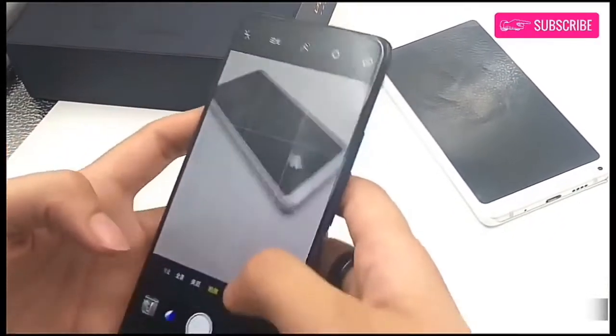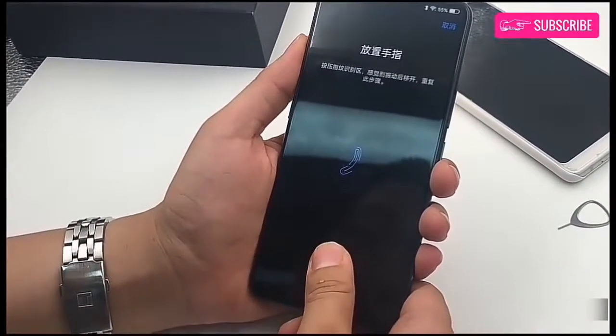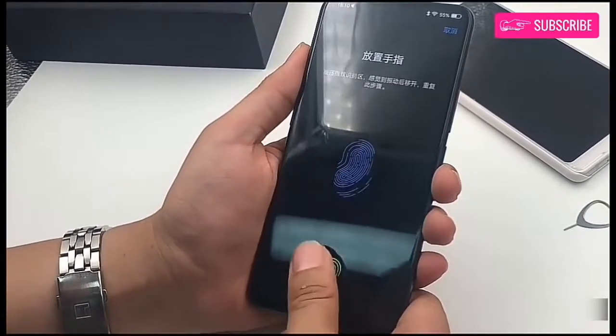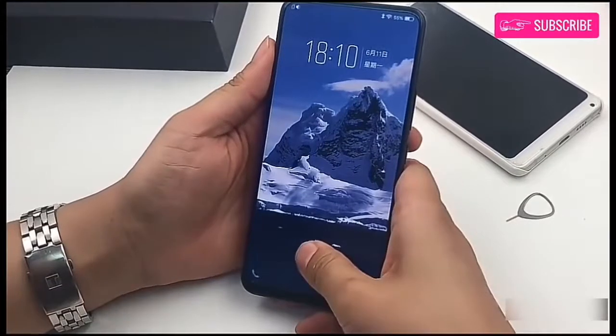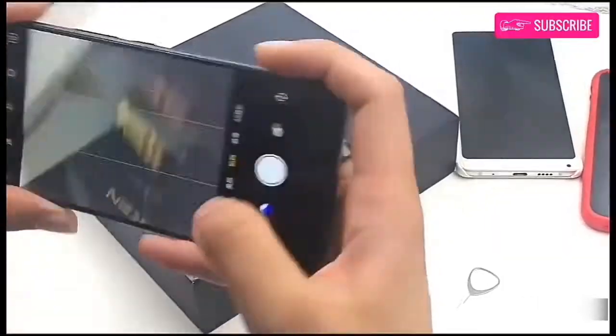The 8 megapixel front-facing snapper, when started, will make a sound to notify the user. The device features a third-generation in-display fingerprint scanning technology, which according to the company increases the screen unlock time by 10% and increases the overall experience of phone unlocking.